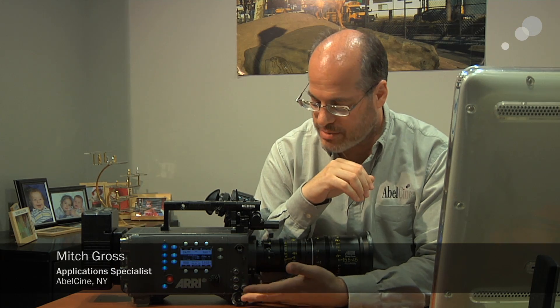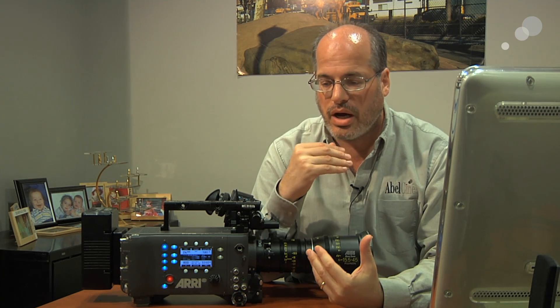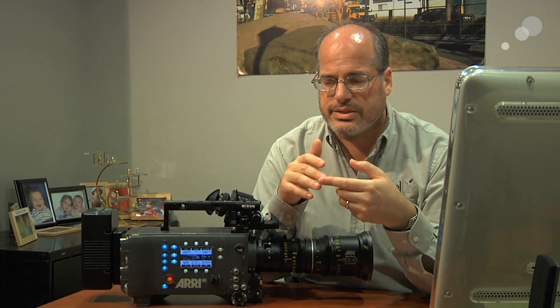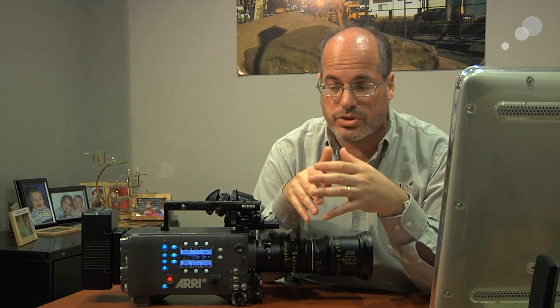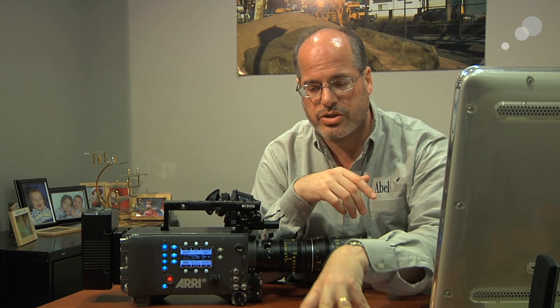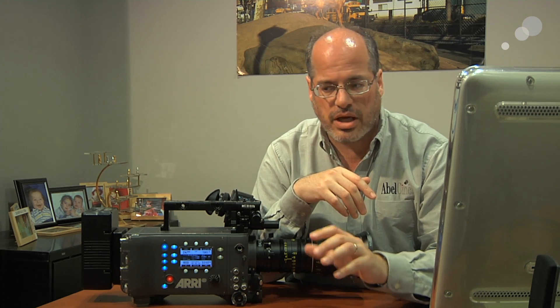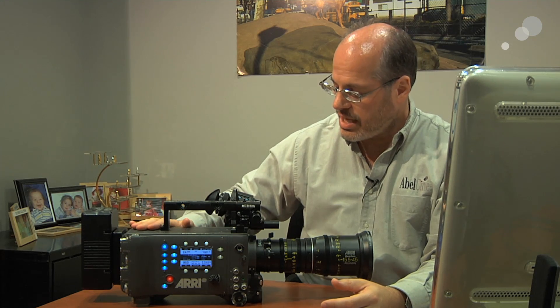ARRI has introduced a new Alexa camera — this is the Alexa HD. There are several different Alexa camera models with different features and functions available, but ARRI did some market analysis and talked to DPs, ACs, directors, and producers, asking: for the type of work that you do, what are the features and functions of the Alexa that you really like or are important to you? That's how they came up with the Alexa HD.